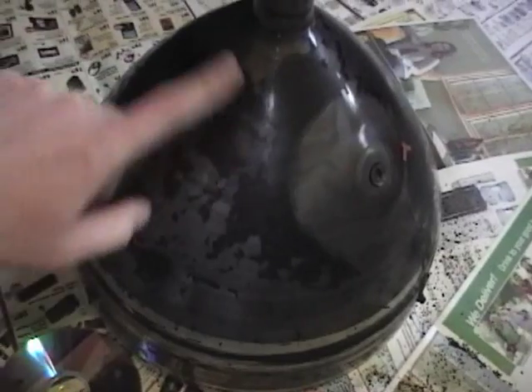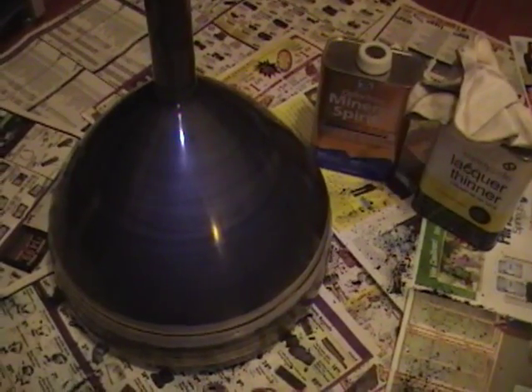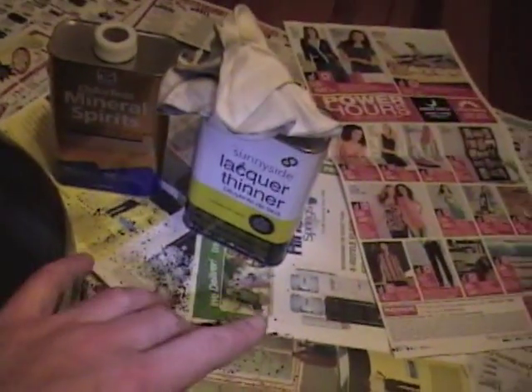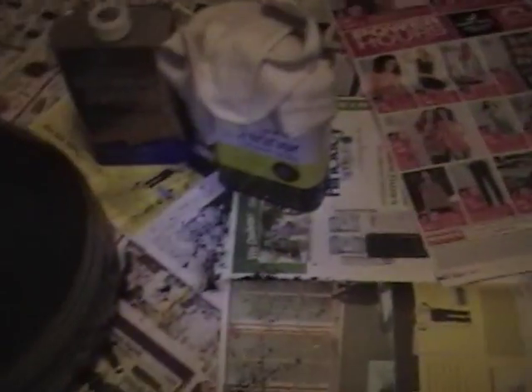That wasn't much fun but I got all the old coating off. Scraped it off as best I could, then used some lacquer thinner and some mineral spirits and wiped it down, which got the last of the blackness off. So now it's time to make it dirty again.